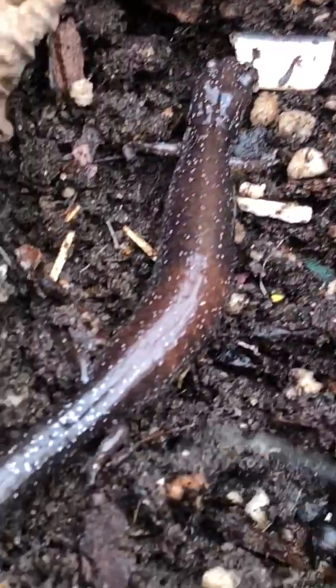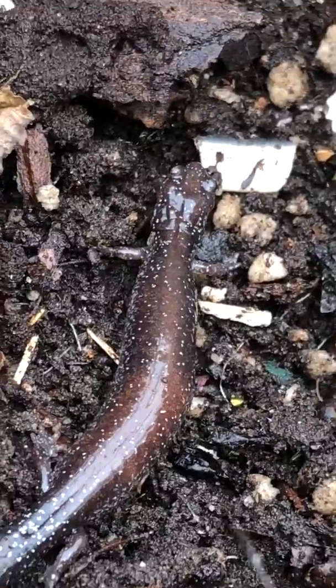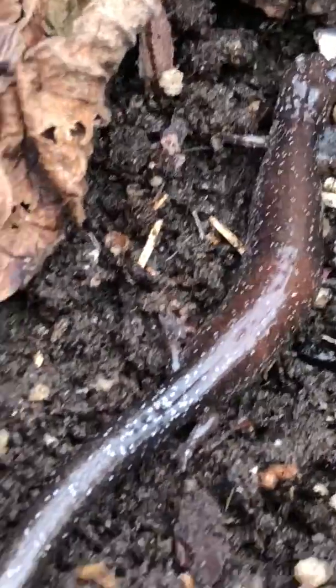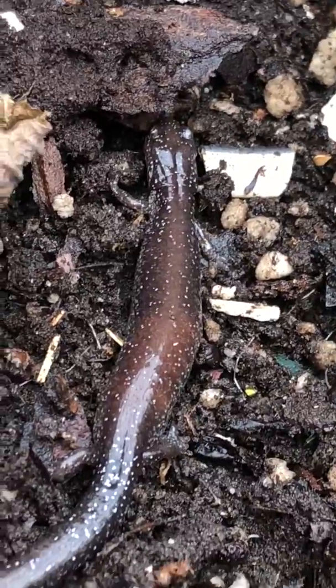As you can see, she has white speckles on her body — they almost look bluish. She has four legs. She's a vertebrate.